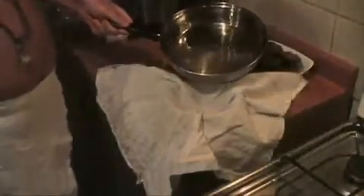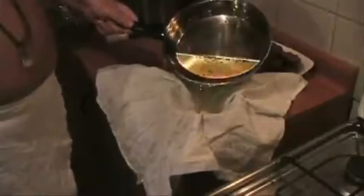Then I take the ghee, which is still quite hot by the way, and pour it into the cloth. Ghee is precious stuff. We don't want to waste any of it.